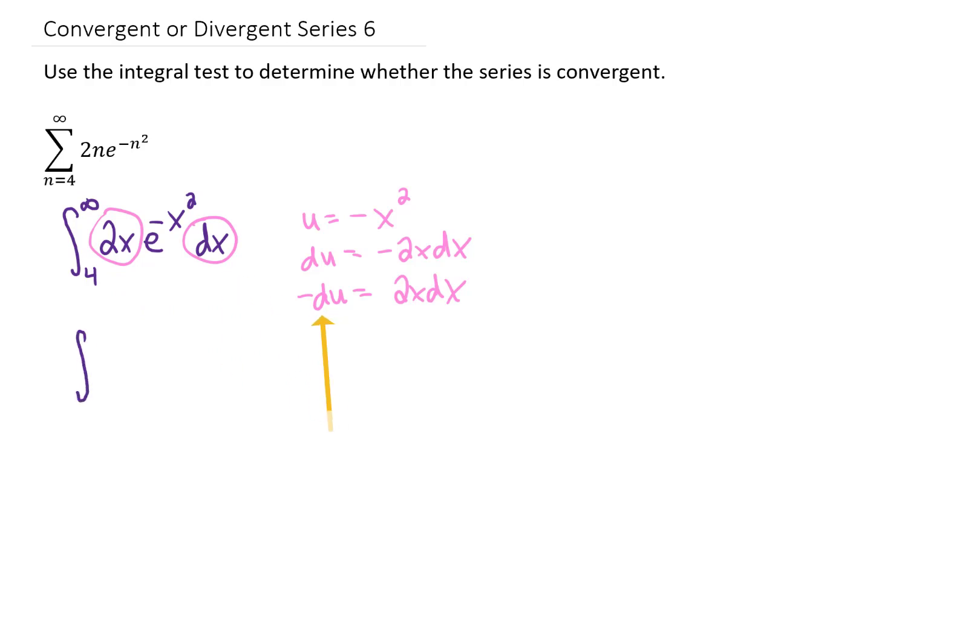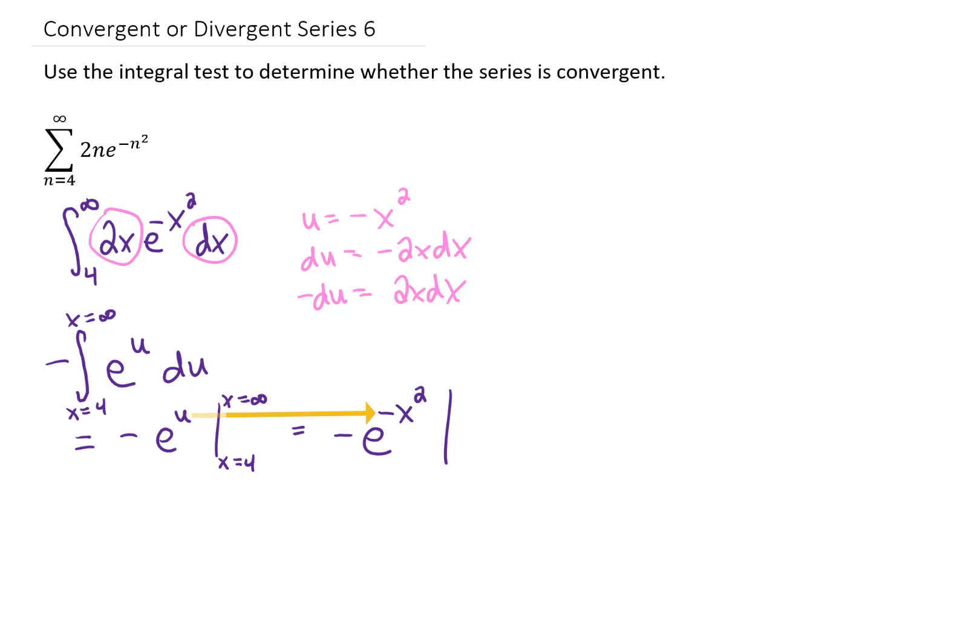Our integral becomes: integrating e to the u is just e to the u, and I'm going to substitute back in for what u was in terms of x, and then I'll just leave the limits of integration on x. If we're going to complete this improper integral, the most proper way to do it would be to change the upper limit of integration to a b,